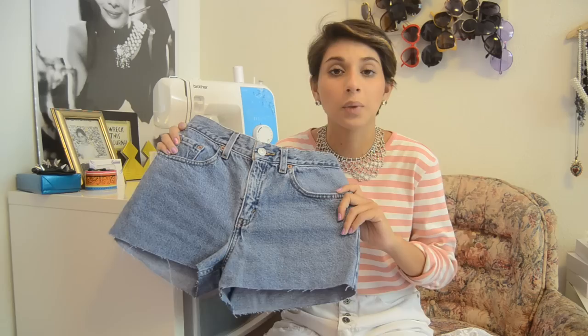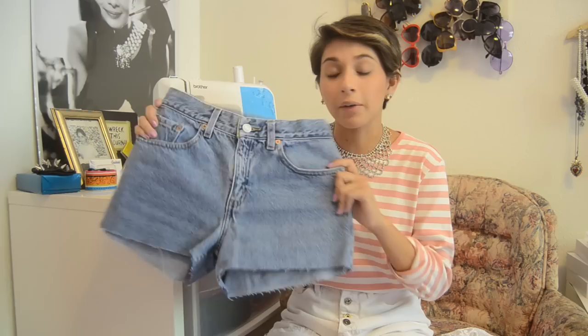Obviously a pair of denim shorts, or they could even be cotton shorts — whatever floats your boat. I got these at Goodwill in Las Vegas; I remember getting them there and I think these were like $2, so definitely really easy.